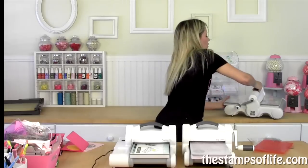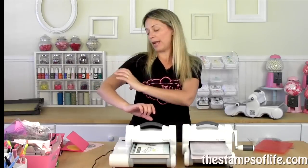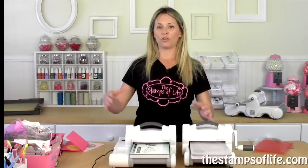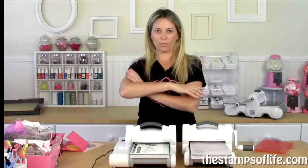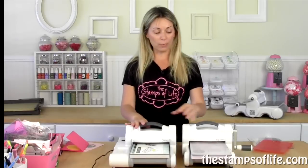Why do you need an electric machine? There are mainly two reasons. One, if you do a lot of die cutting and one muscle on this side of your arm is way bigger than the other from all your cranking and you want to make your muscles the same size again. Number two is if you have arthritis or trouble with your wrist — you'll probably want the Big Shot Express machine.